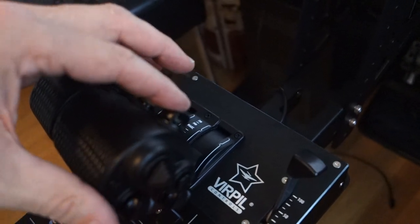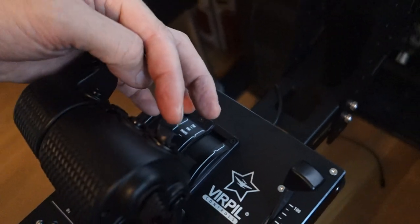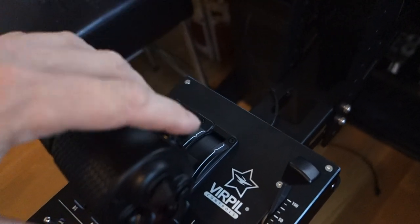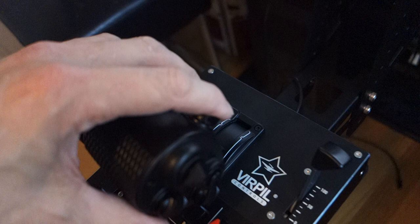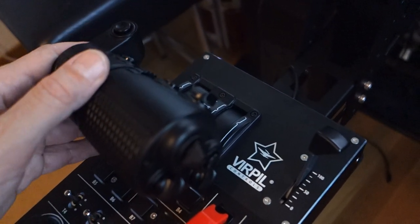Over here I can push it to the sides, and they have these walls that weren't on the old ones. So you still get the feeling that you can do it back, forward, and push. That's really nice.